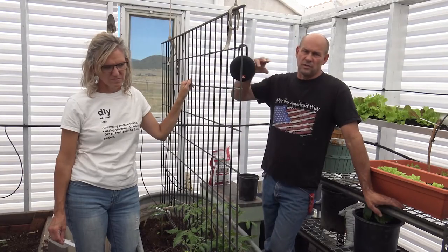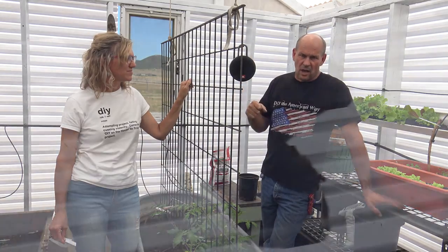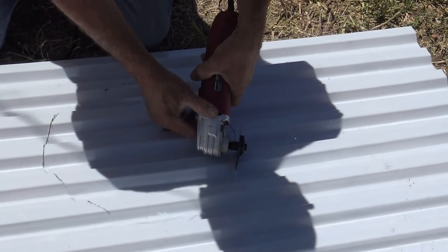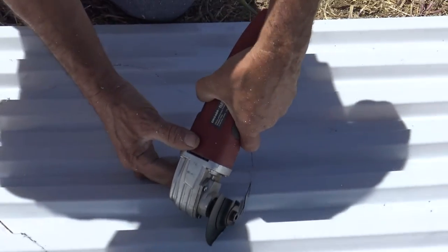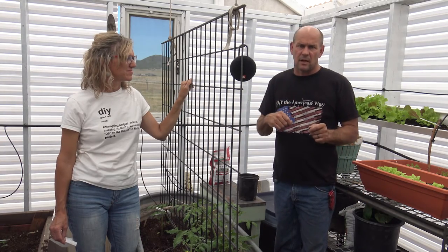For cutting round holes — like for the whirligig on the roof — I used an orbital cutter. You can get one anywhere from Home Depot to Harbor Freight, fairly inexpensive. It lets you cut round circles and the polycarbonate was super easy to cut through. That or any small-bladed saw is a tool you'll want to have.